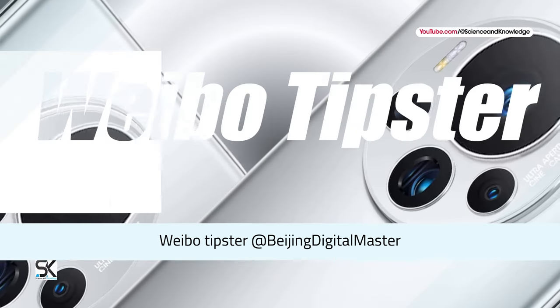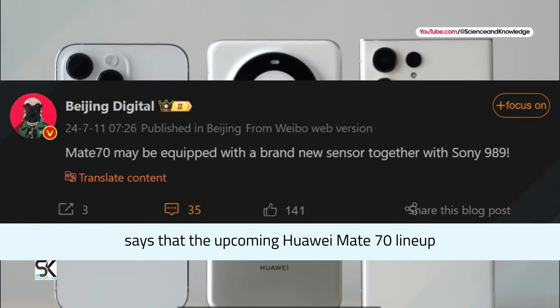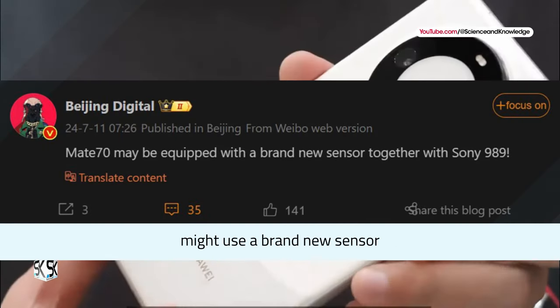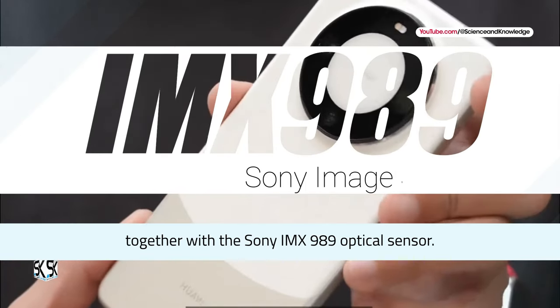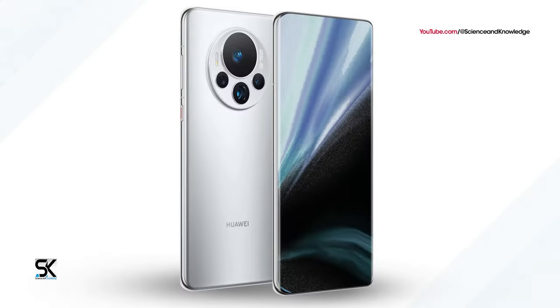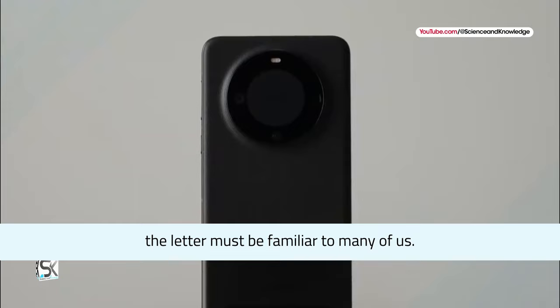Vibo Tipster says that the upcoming Huawei Mate 70 lineup might use a brand new sensor, together with the Sony IMX989 optical sensor. While the former remains a secret, the latter must be familiar to many of us.